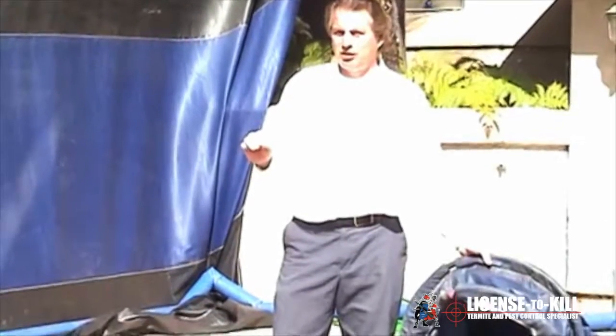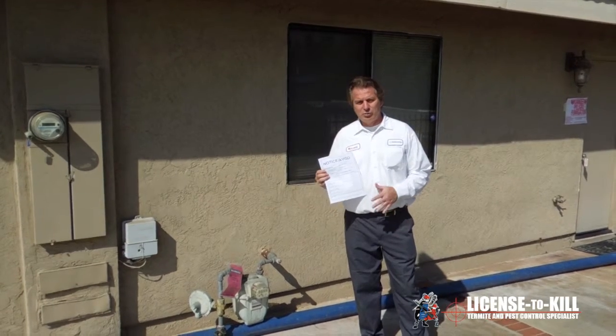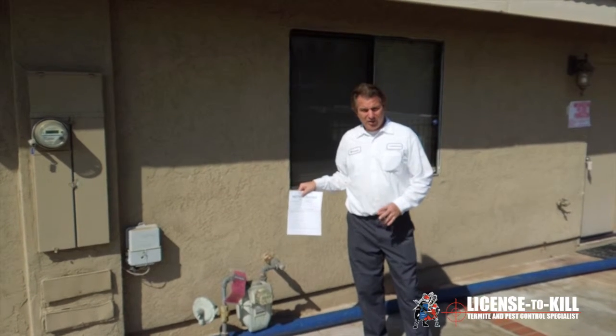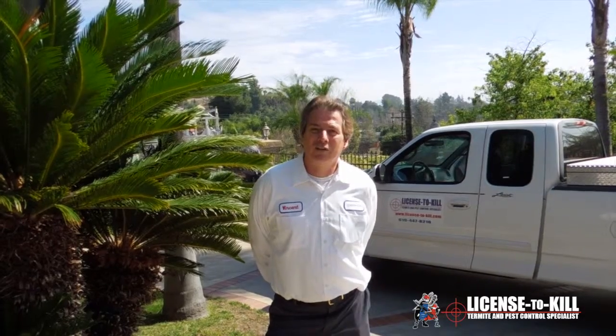We take an Interscan reading which measures parts per million of the gas to make sure there is no gas left in the home before you enter safely. This is the re-entry notice. After we test with our Interscan and determine there is no gas, we will post one of these on the door and on the meter. You should keep the one inside in case the outdoor one gets blown away. This lets the gas company know the house is free of gas and they can reconnect and turn on your gas.